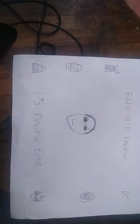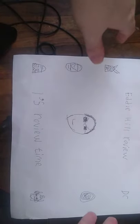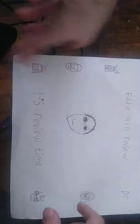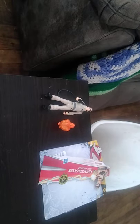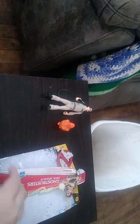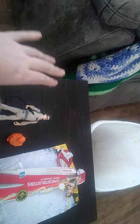Hey, what's up YouTube land, it's your boy Eddie Hill and it's review time! Today we'll be reviewing something from Ghostbusters — this is the new Afterlife toy line, and these are based on the original Ghostbusters.